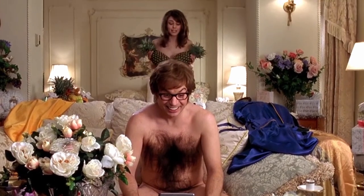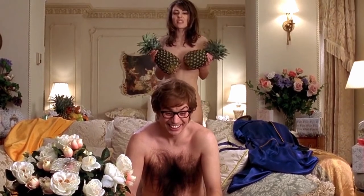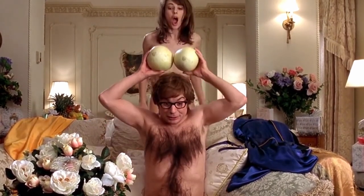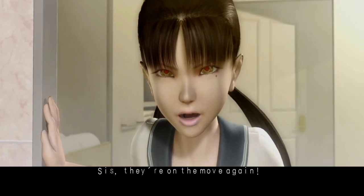Just so there's no question about what type of game this is, it opens with a girl in a shower where steam and clever camera placement barely keeps this only M-rated. And there goes the neighborhood.